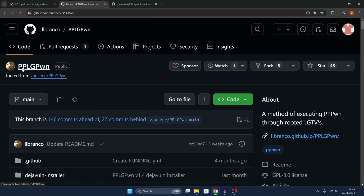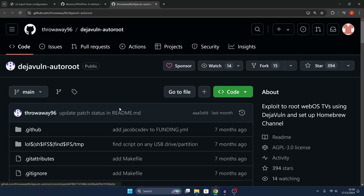Here we have the project on GitHub — PPLG Pone, a method of executing PPPwn through rooted LG TVs. Your TV does need to be rooted for this. I'll show you how to do that because it is a pretty straightforward process.